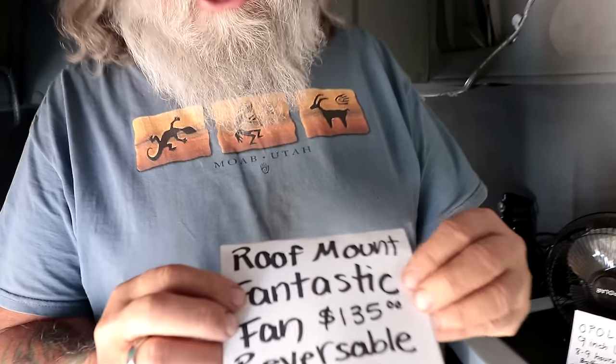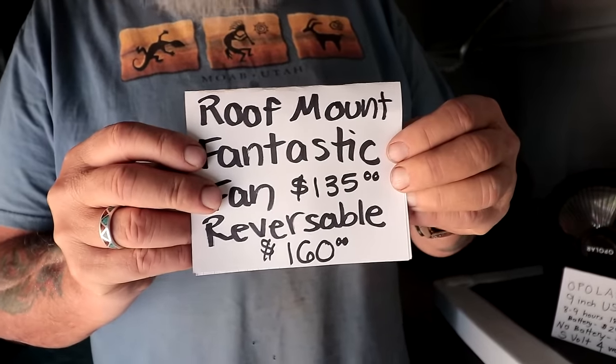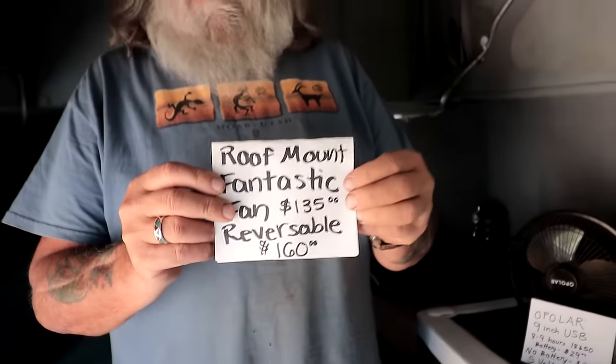The price on the fantastic fan roof mount — just one way — is $135. If you want it reversible, and you do want it reversible, it's $160. So that's a lot of money. And if you can only afford one, you're going to put another $20 in parts and pieces to install it. You're going to buy screws, putty tape, a sealant to seal it with. So you're going to spend at least $20 more in parts, putting you at $180 for a reversible.